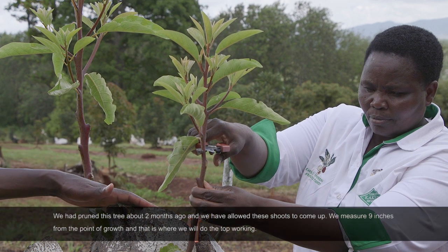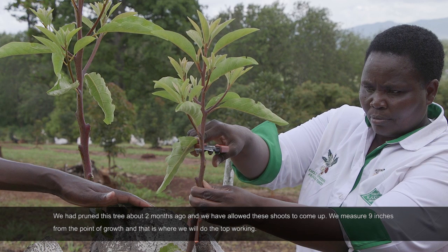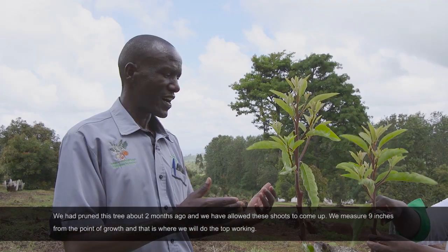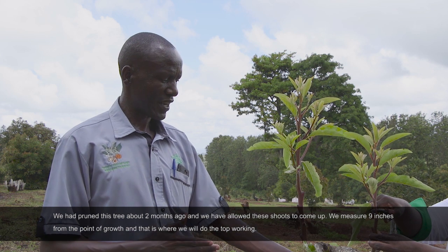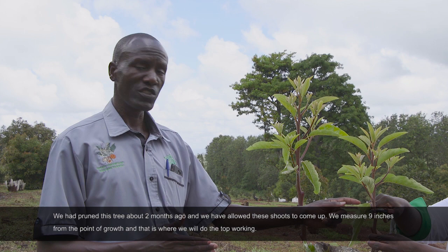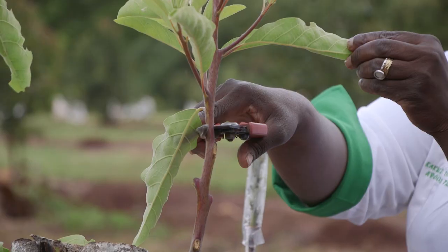We had pruned this tree about two months ago and we've allowed these shoots to come up. We measure nine inches from where it's growing to the point where we are going to do the top working — so nine inches from here.